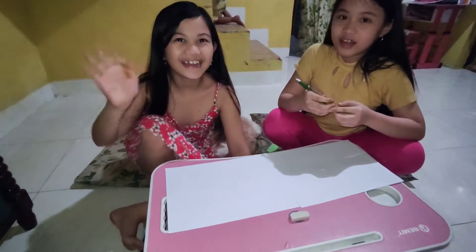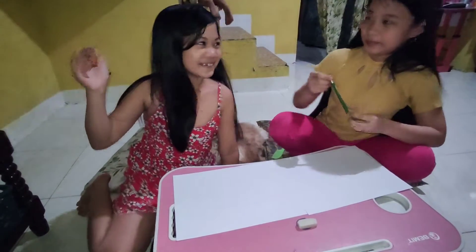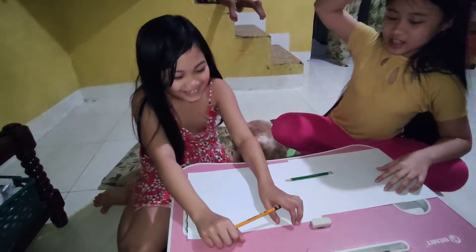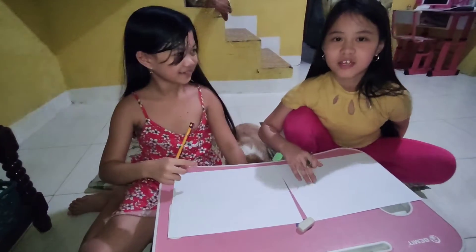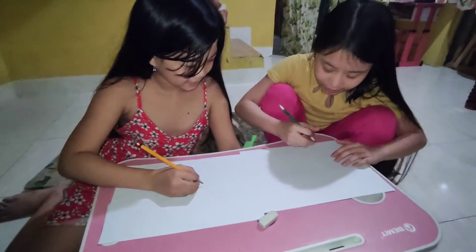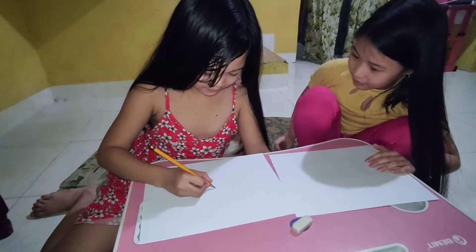Hi, we are back! This is my cousin. I have a tummy. My name is... first day! What are you going to do? First day. Hi! Hi hi!